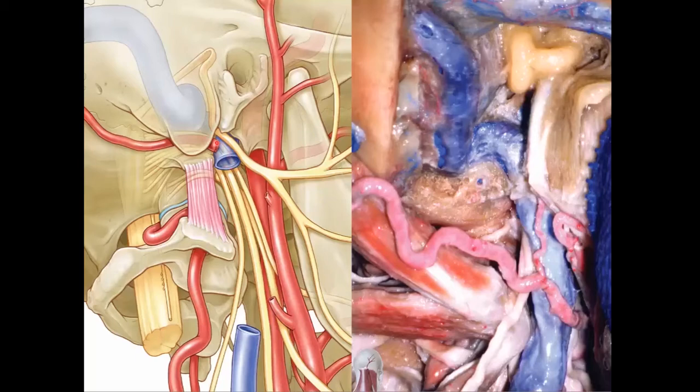And then on top of all of that, the internal jugular vein is going to emerge extracranial and retrostyloid. It's going to come up out on top, but when it comes out on top, it's still deep to the 7th nerve. And we can see that on the right side here.